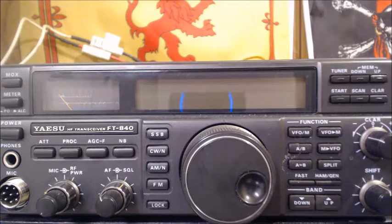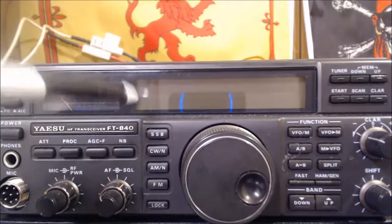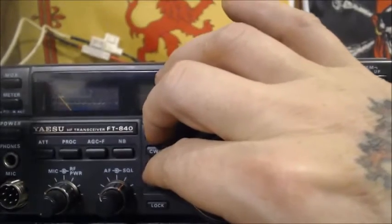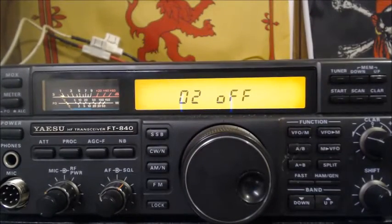The first thing we're going to do is press and hold the single sideband and the AM button, and turn on the radio. When we do this it should say 'O2 off.' And as planned, it says off. Now what we have to do is turn the main control to show 'O2 on.'